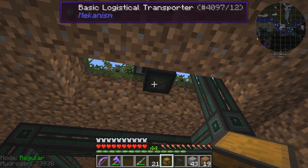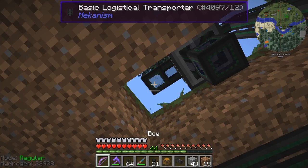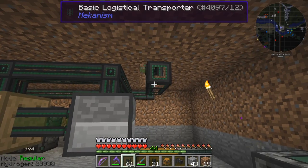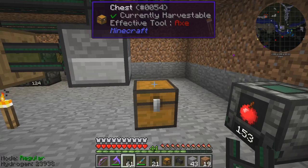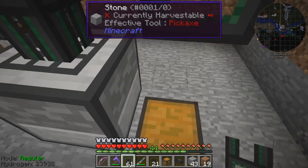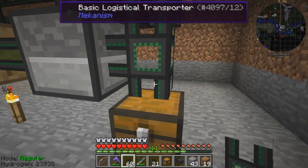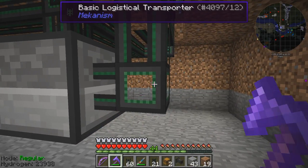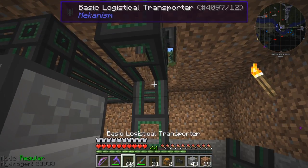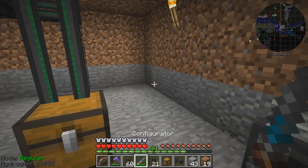I'm going to take this out and do it from this side — it seemed important when I was setting up and testing. I want to have it on the input coming out of the input so everything comes through here, then bring this down to this chest. I'm going to color-code this — that's very important. Let me move the chest and pipe out of the way, bring it down here, and put the chest underneath like that.